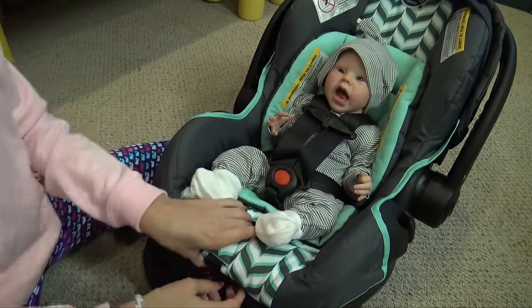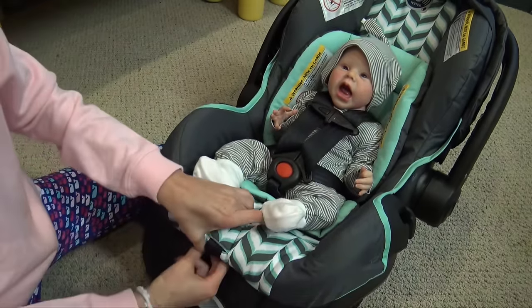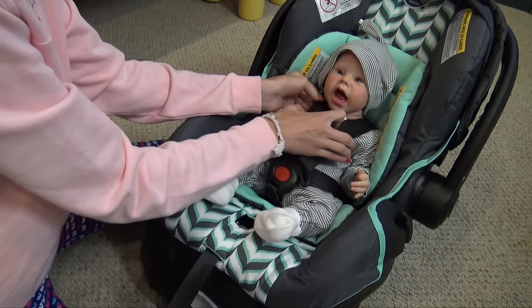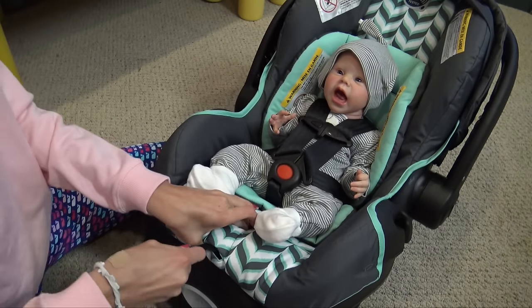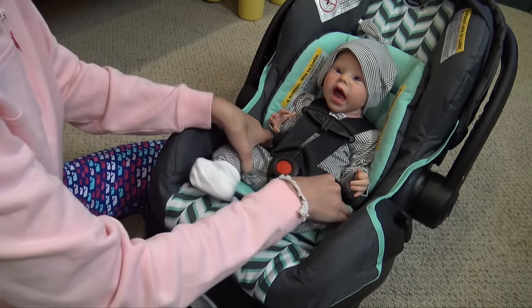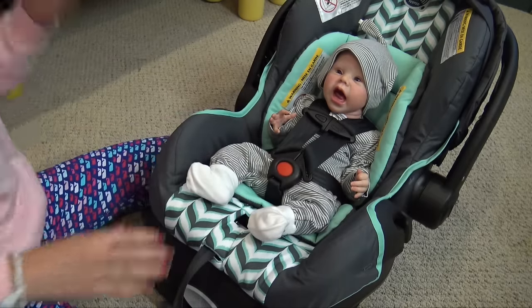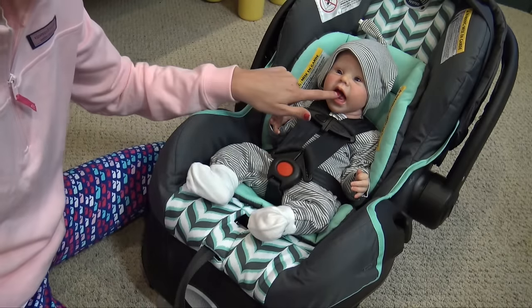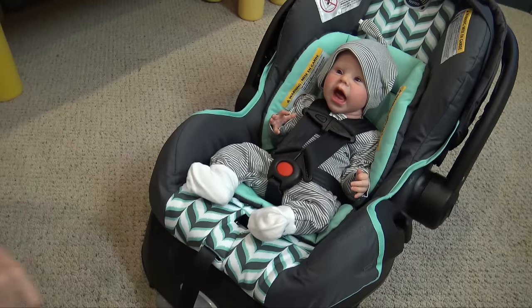I'm going to adjust the straps because they're not tight enough — I want them tight so he looks nice and secure. So he's nice and secure in there now. I don't want him looking straight ahead because that doesn't look very realistic. I'm also going to give Landon a pacifier because his mouth is wide open, and a baby would not always have their mouth wide open like that.